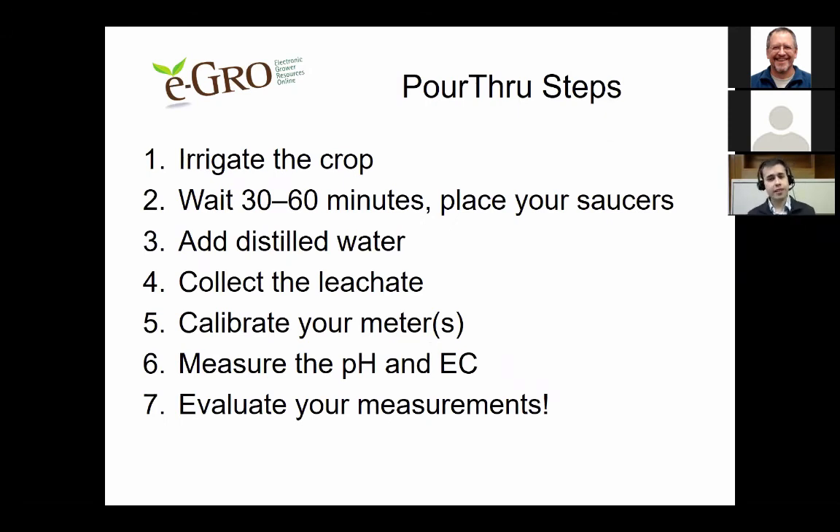To recap the steps: step one, irrigate the crop; step two, wait 30 to 60 minutes then place saucers underneath sample pots or cell packs; step three, add distilled water — volume depends on container size; step four, collect the leachate into a small cup for easy measurement; step five, calibrate your meters; step six, measure pH and EC; step seven, evaluate your measurements to determine if your crop is healthy or needs pH or EC adjustments.